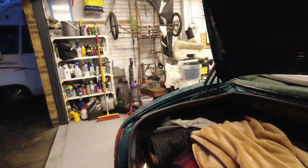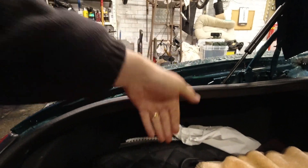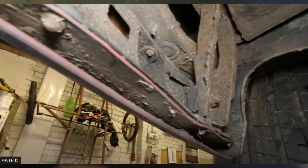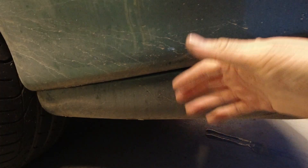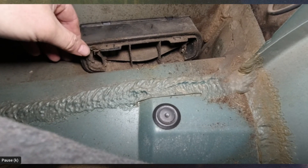If you go into this corner and pull back the carpet, look down behind the boot floor. Behind here there is a vent that allows air to move in and out of the boot with a flap on it, and in that area the surrounding area can become quite rotten.